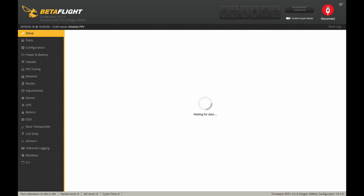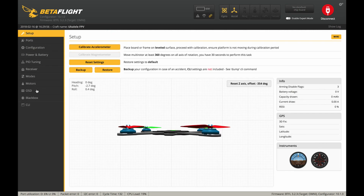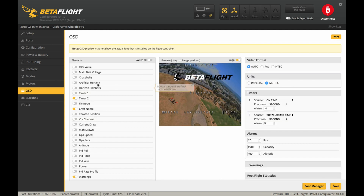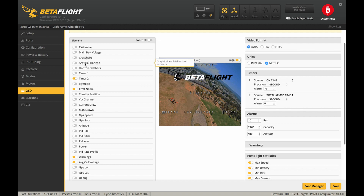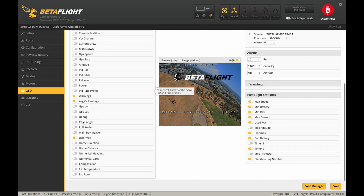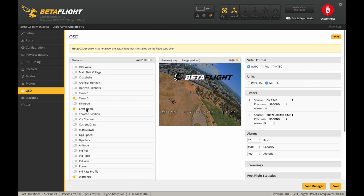And then if you want to, over here in your OSD menu, you can make it so that your VTX channel is displayed. So you can show your VTX channel if you want to — I'll throw it in there just for the sake of this video. Save and you can disconnect.